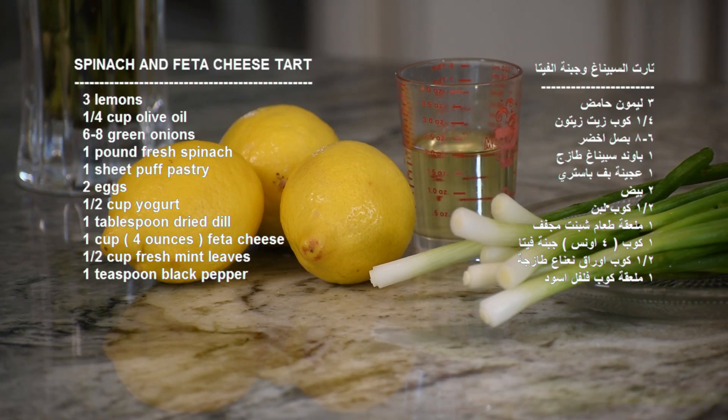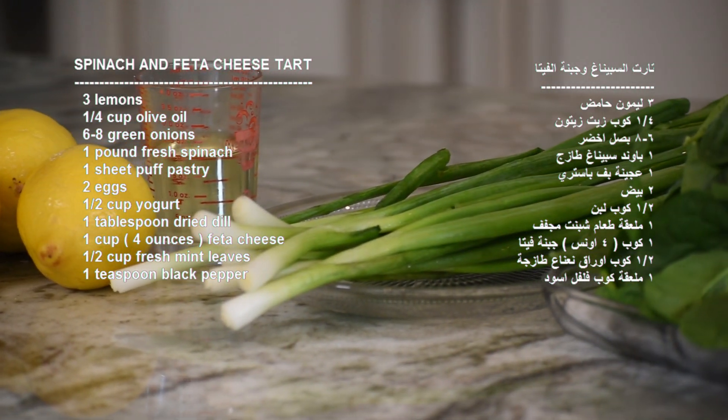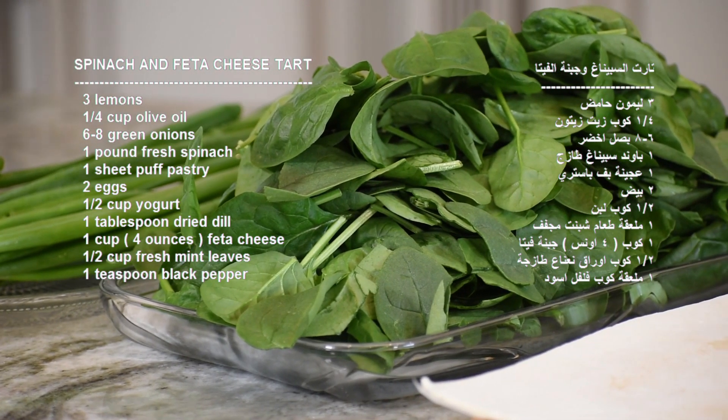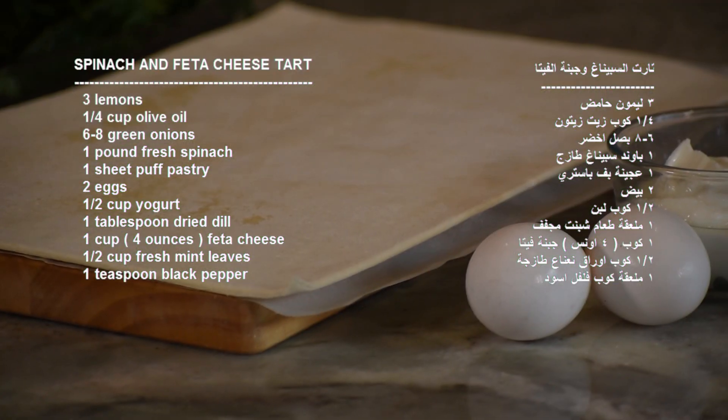For this recipe, we need these ingredients: three lemons, 1¼ cup olive oil, 6-8 green onions chopped, 6-8 basil, 1 pound fresh spinach, and 1 sheet puff pastry.